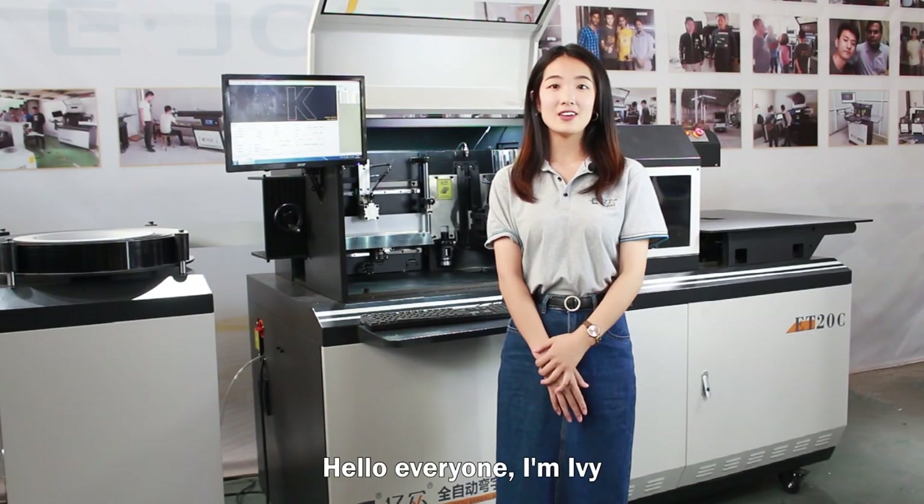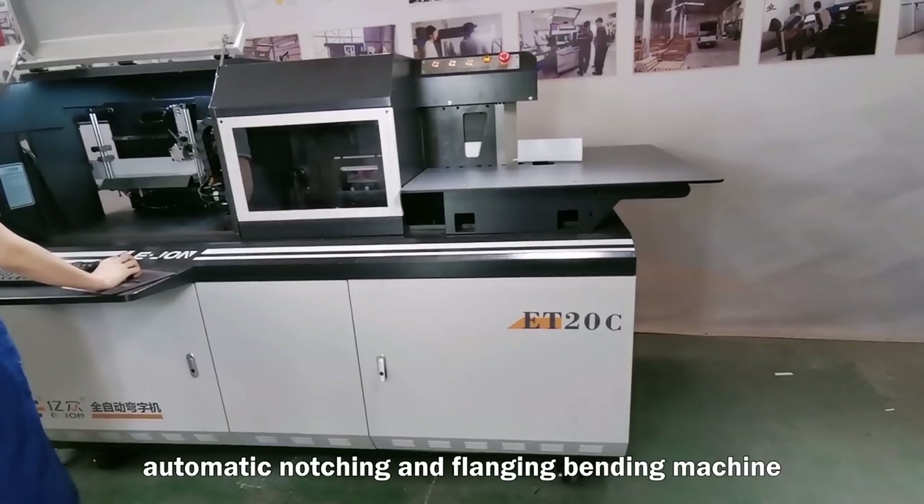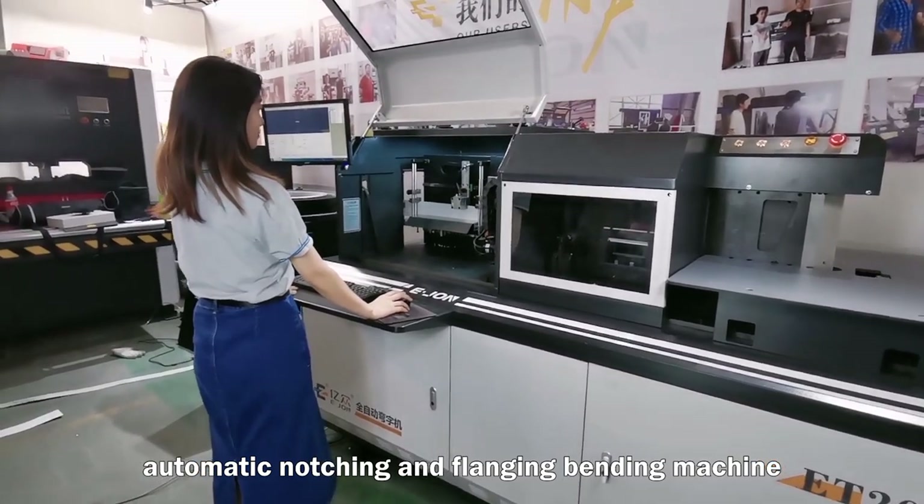Hello everyone, I'm Avi. Now I'm going to introduce the Yijong ET-20C Automatic Notching and Fletching Bending Machine.